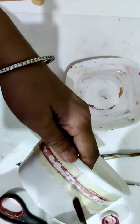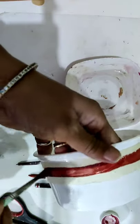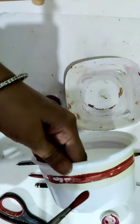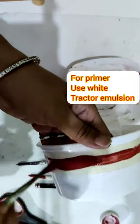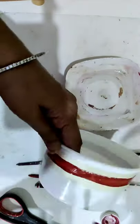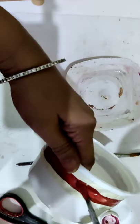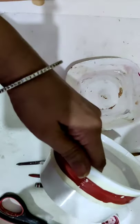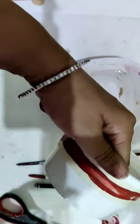You should put primer first for better result, and when the primer dries then only apply the paint. For primer you can use white color tractor emulsion. See — all over I have painted.